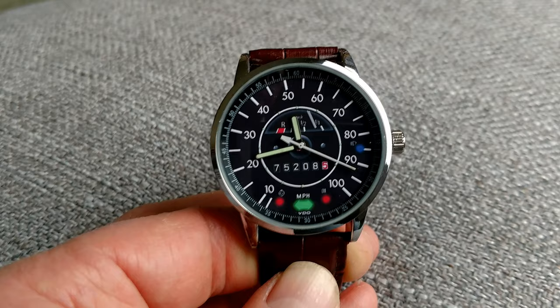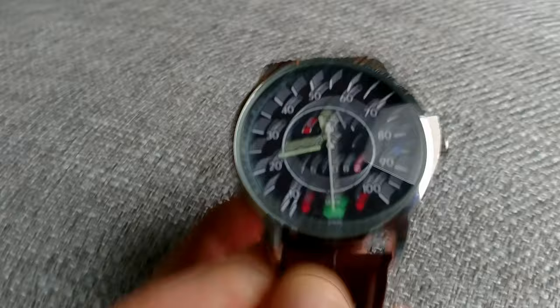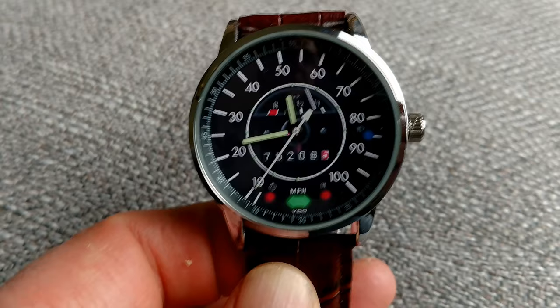I think this watch just turned out fantastic. It's a quartz watch with quartz movement, and it's a 43mm case. Since it was customized, we were able to put '75' in there, which is the year, and '2085', which is the displacement of the motor.